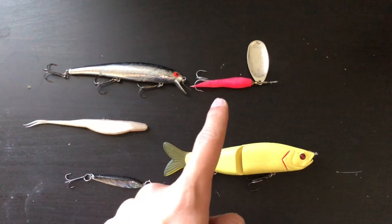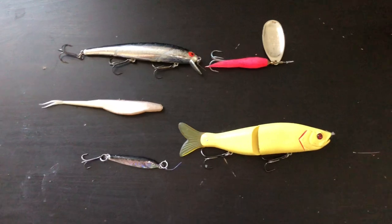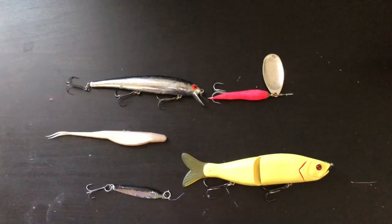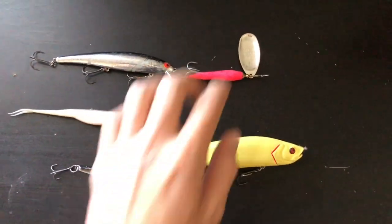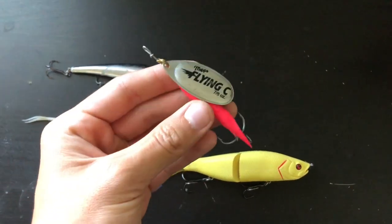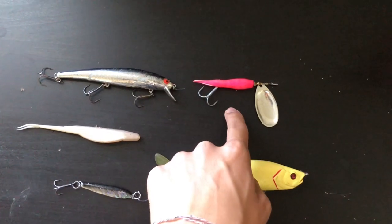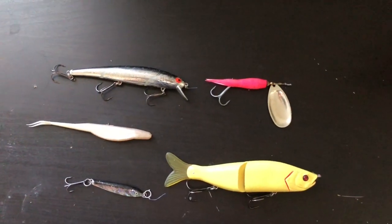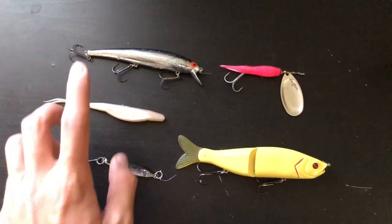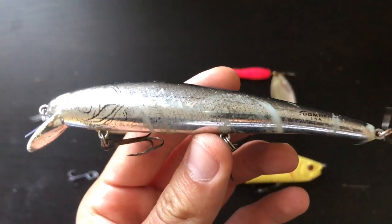Another option is the Blue Fox or the Slammer spinners — the beach shop in Freeport sells the Slammers and those are really good. A Slammer spinner is like a Flying C but a lot heavier and bigger. Any spinners work; I prefer the Flying C or the Slammer. I find the Blue Fox is a little too light to cast with.